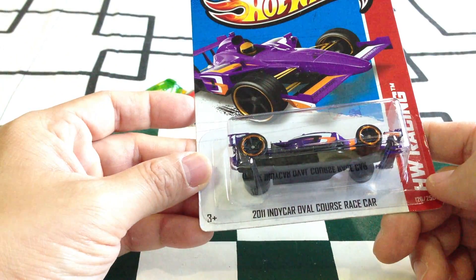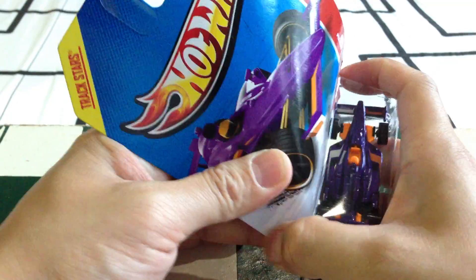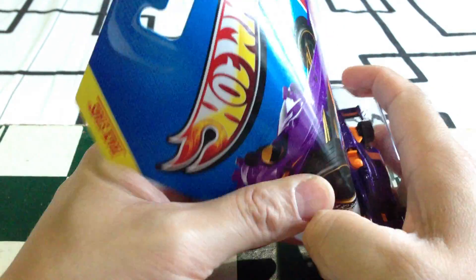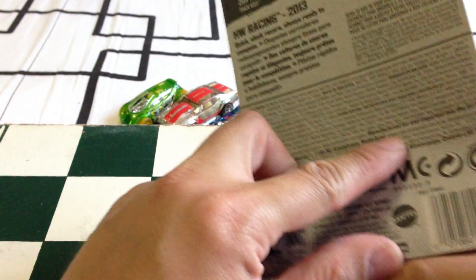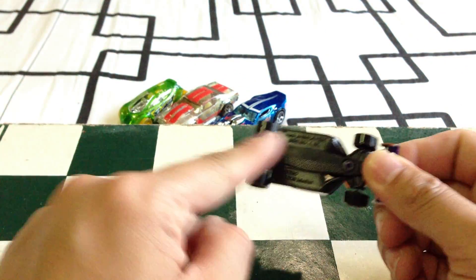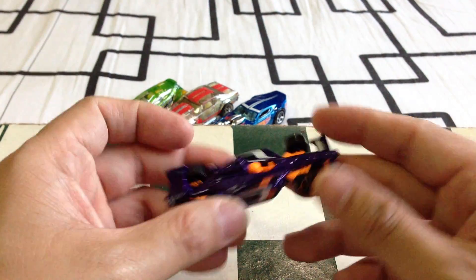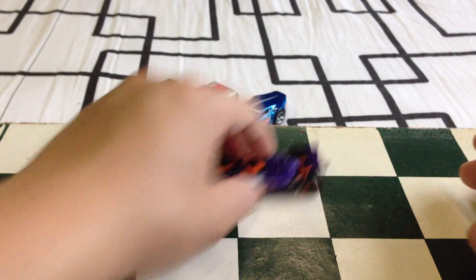Next we have the 2011 IndyCar Oval Course Race Car. Not a big fan of this mold; however, I'm really, really liking the pink skin on this one. As you can see at the back there is the IndyCar logo. This is the international pack — Track Aces. Not too bad. Pretty heavy. It's plastic at the bottom.